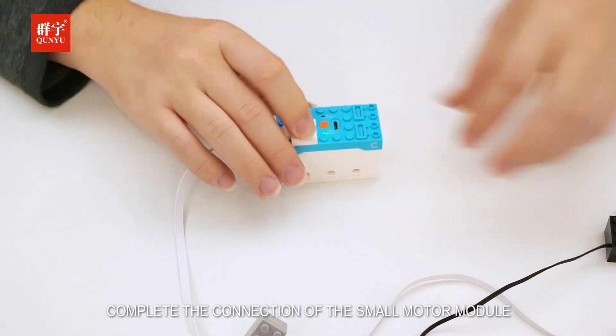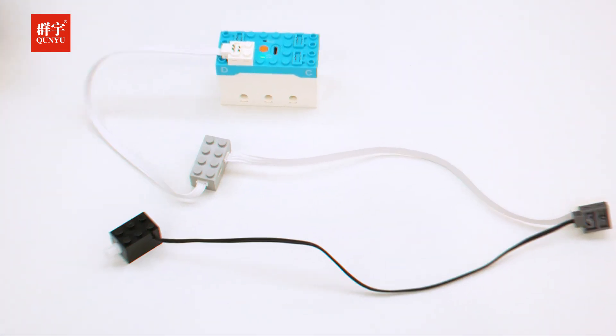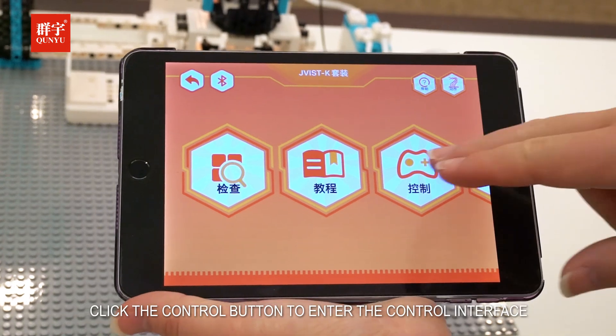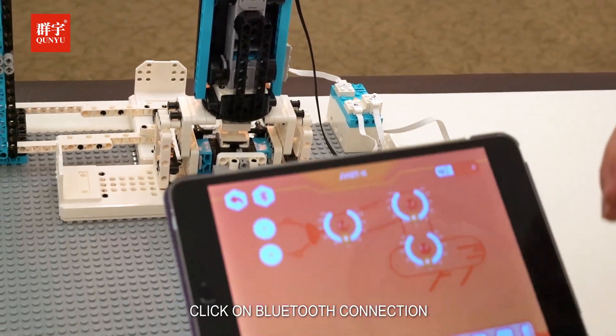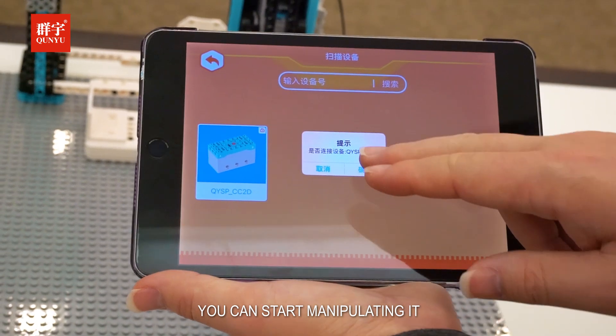This completes the connection of the small motor module. Open the app and select the corresponding master to enter. Click the control button to enter the control interface, then turn on the power switch of the main control box and click on Bluetooth connection. Once the connection is successful, you can start manipulating it.